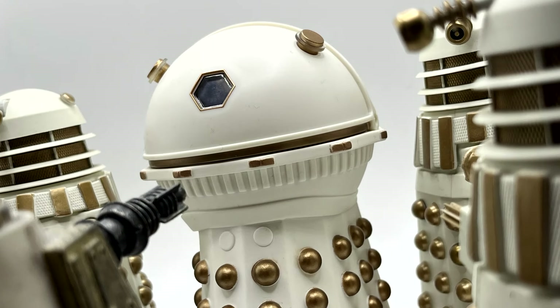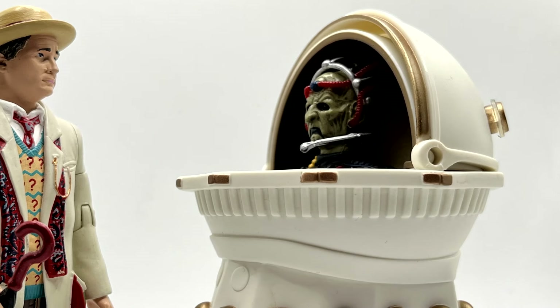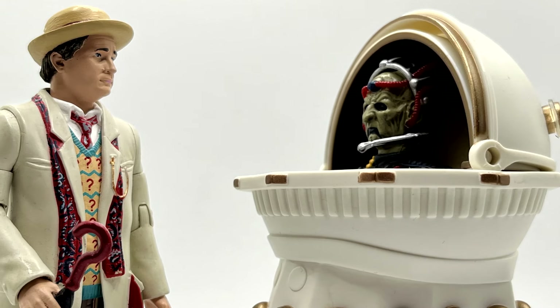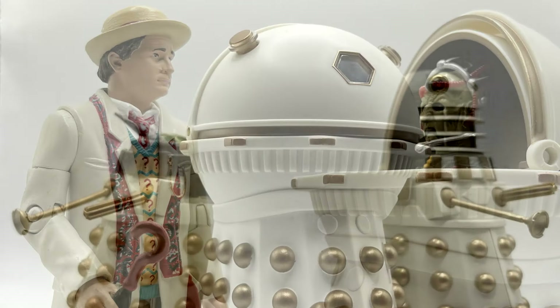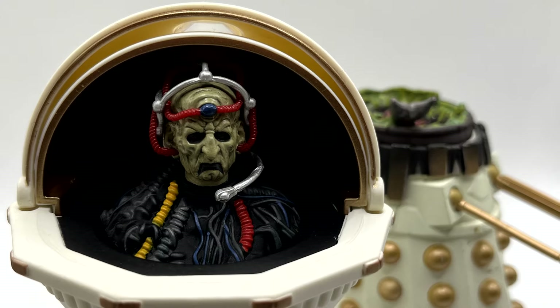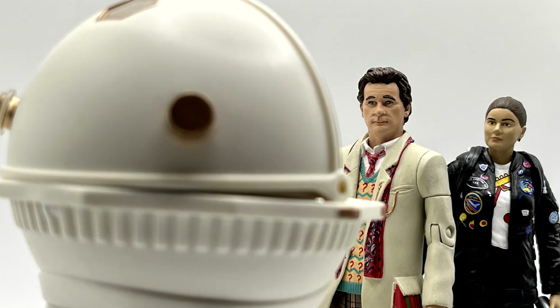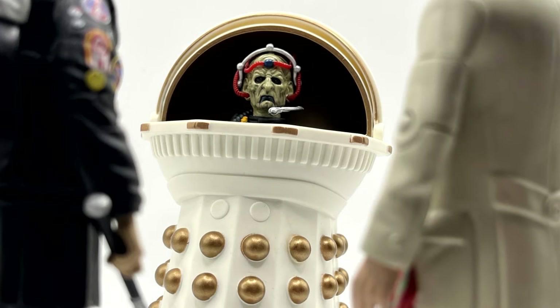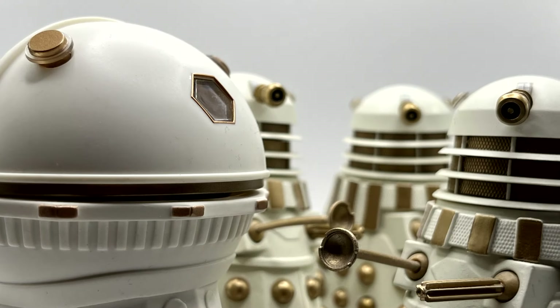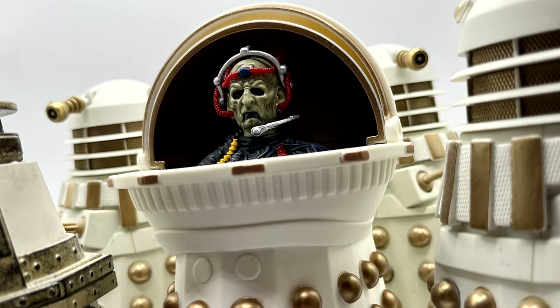I'm so happy to see this figure back in the line, especially as I never got it first time around, so to complete the Remembrance of the Daleks figures is an absolute dream for me, especially as I'm such a big McCoy era fan. If you have enjoyed this video please like and let me know what you think about the figure in the comments below. If you want to see more content feel free to follow me on Instagram, and I shall see you all very soon for some more Doctor Who action figure reviews. Thank you very much.